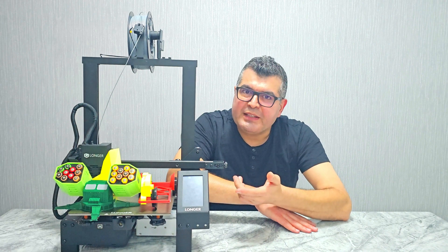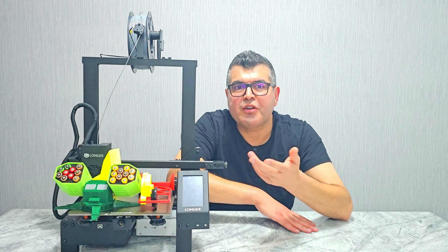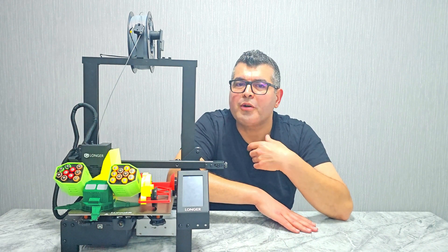Another great feature of this printer is the 4.3 inch full color touch screen. This makes it incredibly easy to navigate through your menus and options and ensures that you always have full control over your printing process.